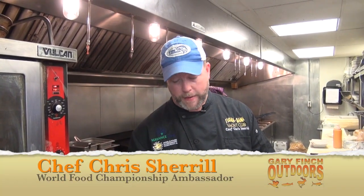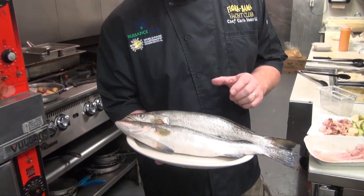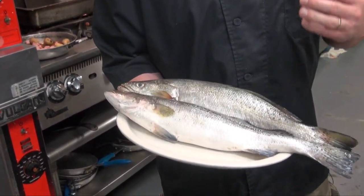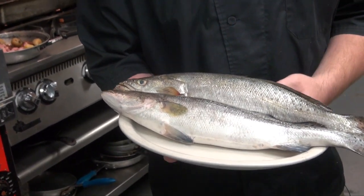We just received these beautiful speckled trout from Bayou Labattre, Alabama. And man, these are some studs — these are the perfect size. My favorite fish inshore in the Gulf of Mexico.